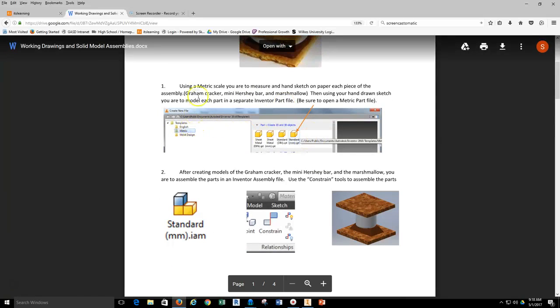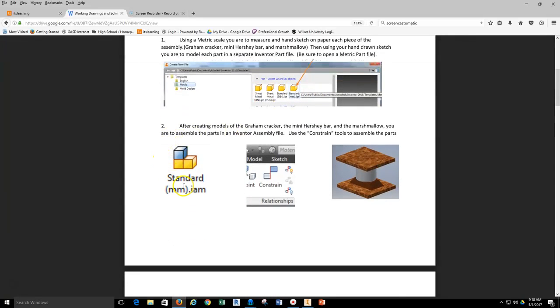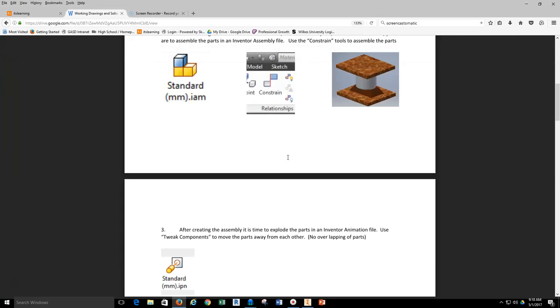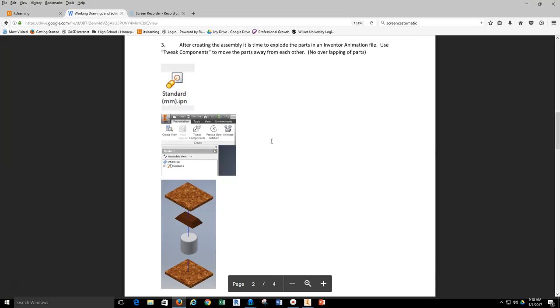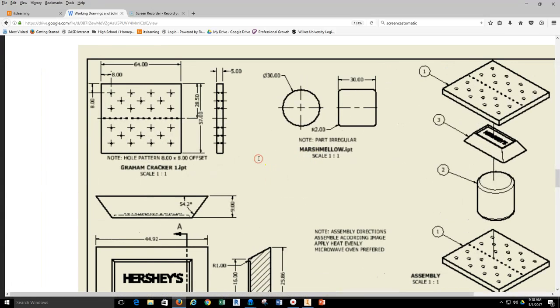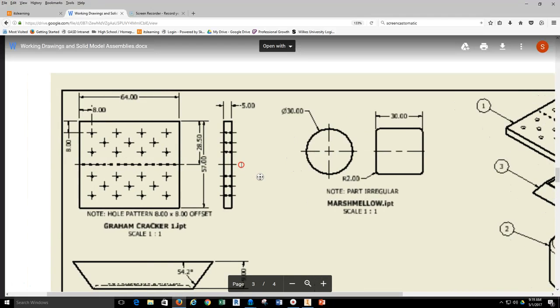As you move down through the assignment you can see how to open up a standard millimeter part. We're measuring all of these parts and pieces in millimeters. What you should have done so far is actually taken a graham cracker, used the standard millimeter scale, and measured the height, the width, the length, the location of the holes, and the estimate of the hole size and fillet. I'm going to zoom in on the layout of the model and utilize these dimensions to start my particular model.